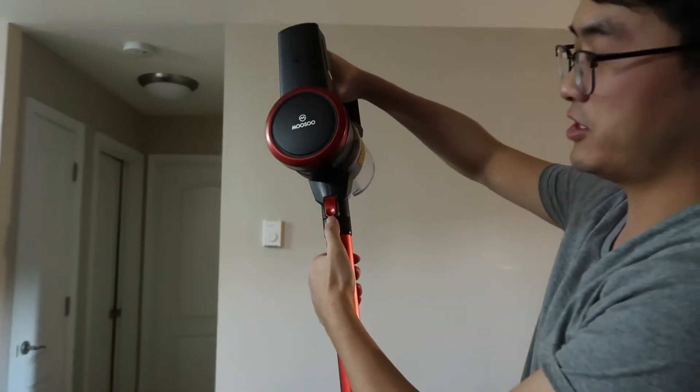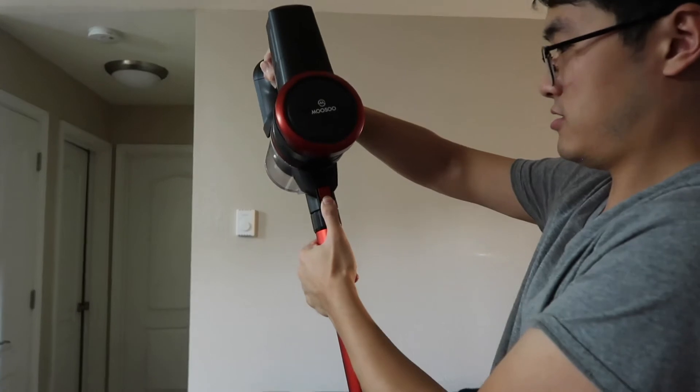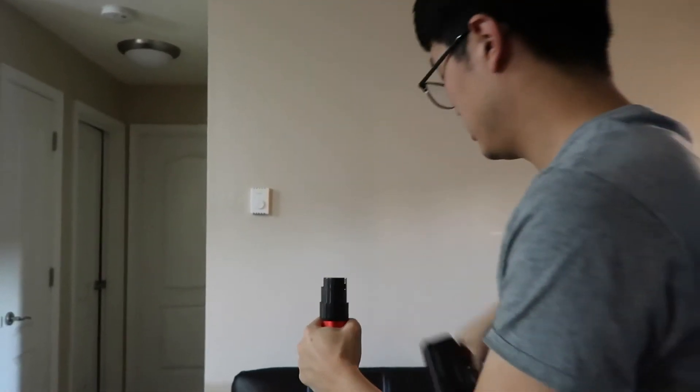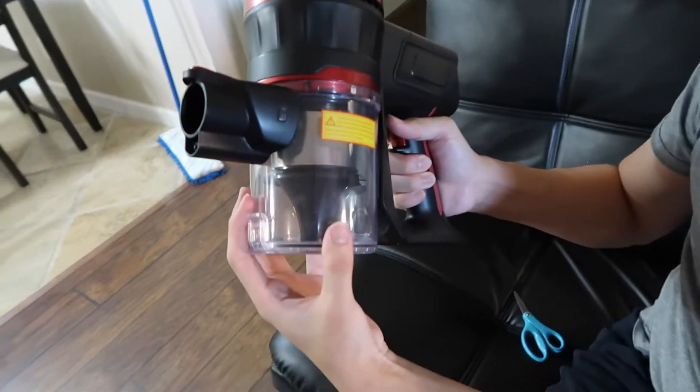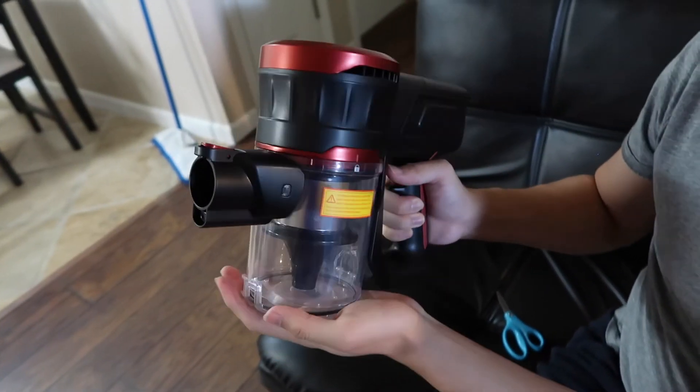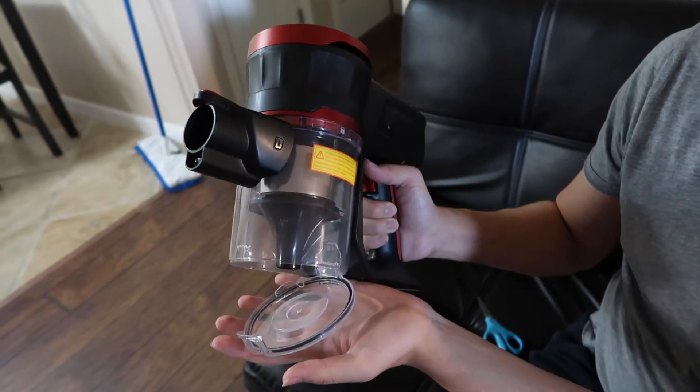If you want to take this part out you just have to press the button right here and you can just take it apart. When the dust tray is full, all you need to do is open it from the side and you can just dump the dust out from here — it's really convenient.